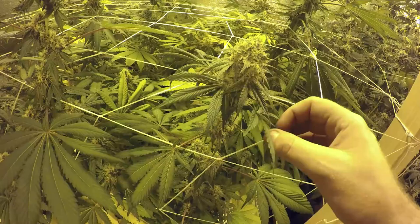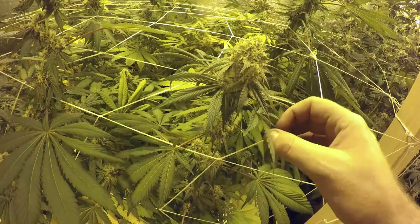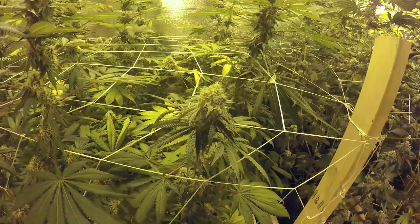On the OG tray, I am going to pinch and pull all of these down and kind of tie them down a little bit more. The Houdini were looking really good. We did have a bud porn of this already, so you've seen them a little bit farther along. But here they were looking great, coming right along at about six, six and a half weeks.